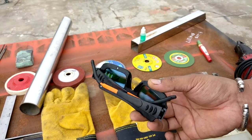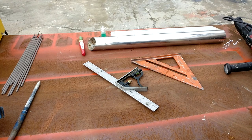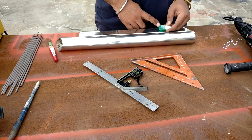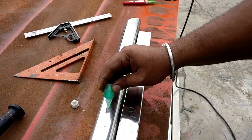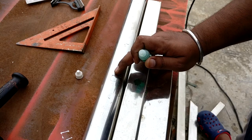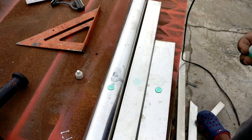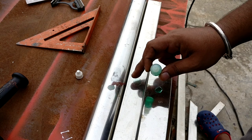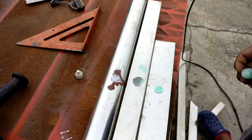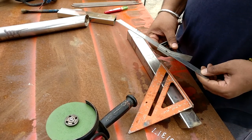This is the dye which is used to find out the grade of stainless steel. If the dye turns from green to red, it means that the grade is 202. If it changes from green to transparent, then it means that it is 304. In my case all of the material belongs to 202 grade.